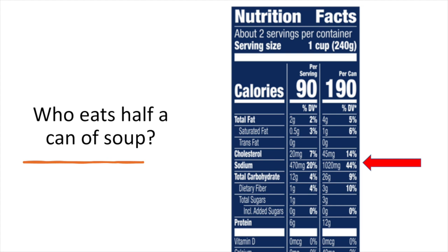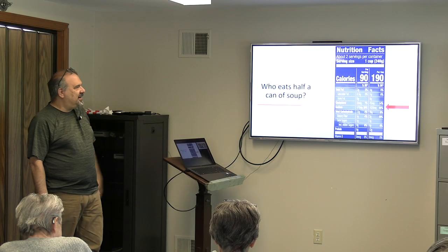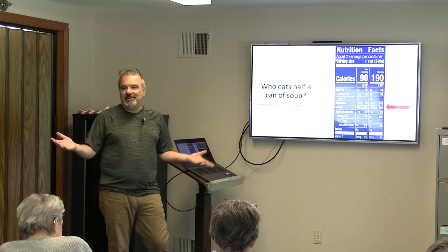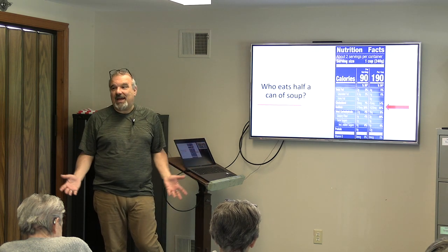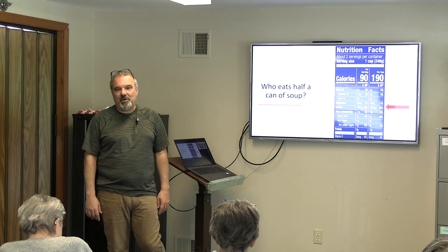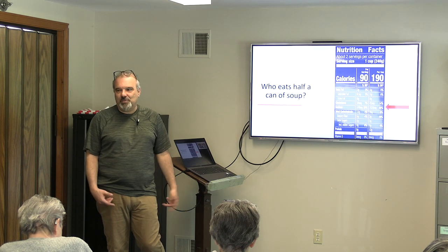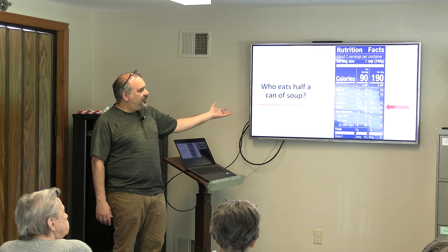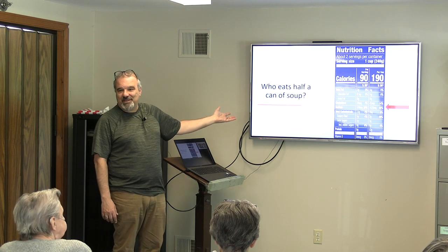And look at the label — they think we're stupid. A can of soup is two servings? I'm not buying that. Either way, it's 44% of your sodium for the day in what is arguably a snack. I'm not just going to have a can of soup for lunch — I'll have a can of soup and maybe a half sandwich or a salad, and I'm already down 40% of my sodium after the soup.